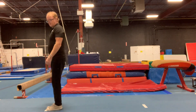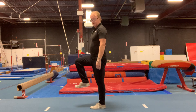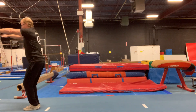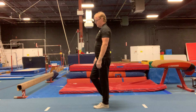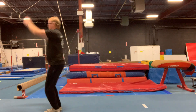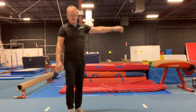Again, you've got the one foot up like this, arm circle. This is for vault, for floor, for everything. Again: one foot, from one foot to two feet on the circle, and you can do that all the way down the strip and on the way back.